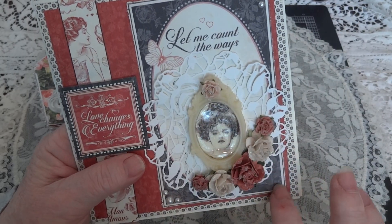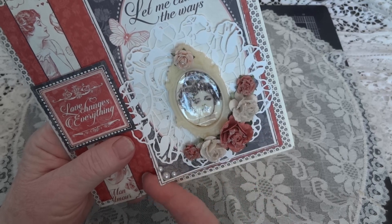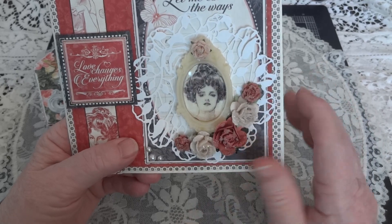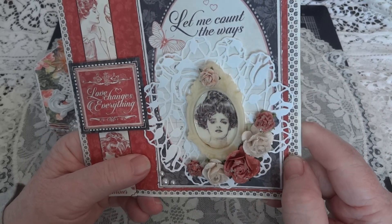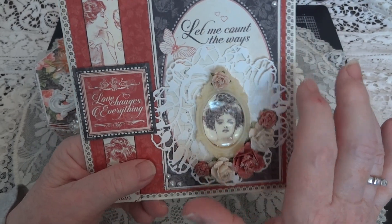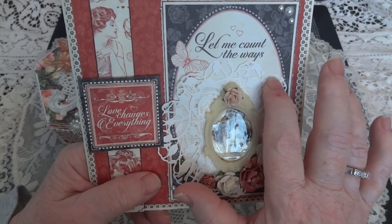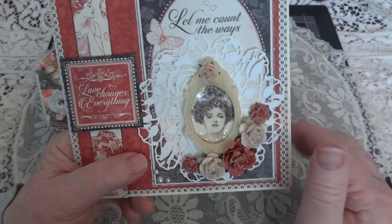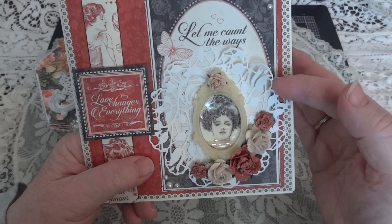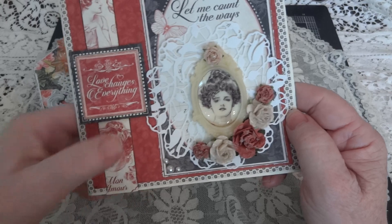This piece here was from — I forget what you call it — but they came out with these packages of what are almost like postcards. I used that one. It says 'let me count the ways.' I did cover up the background, which has lines on it so you could have written all the ways you love somebody. On top of that, I added this paper doily of roses, and I think Ella gave me that.